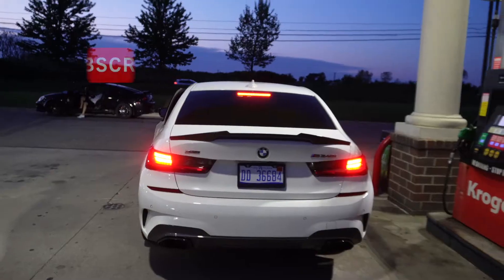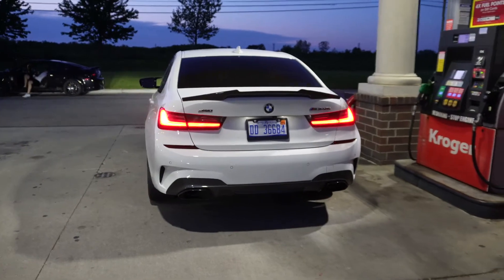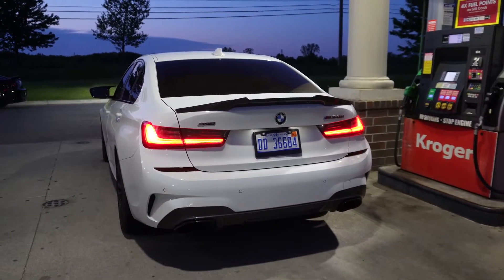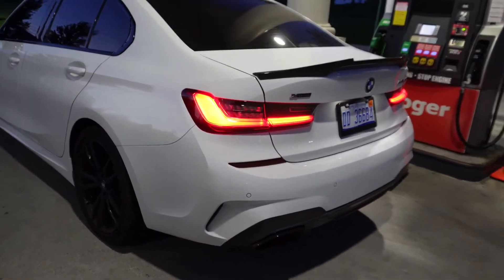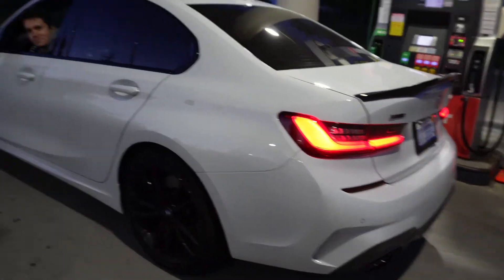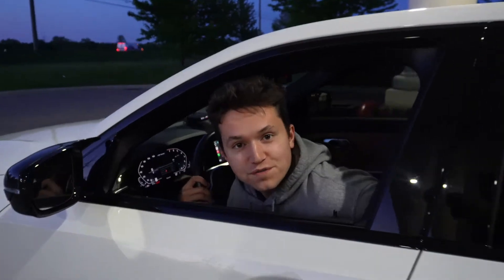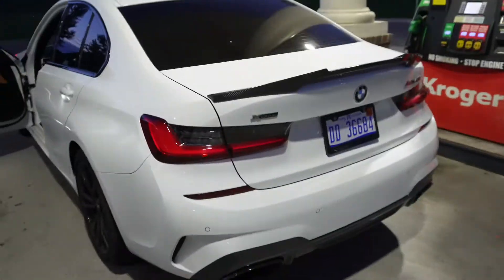I think we should hear what this thing sounds like. I feel like such a nuisance — I always get uncomfortable when there's random pedestrians walking around when I'm filming. They probably think, who is this idiot screaming at a camera? That sounded pretty good though. We only revved up to about four grand, so still got a couple thousand RPMs left in it.